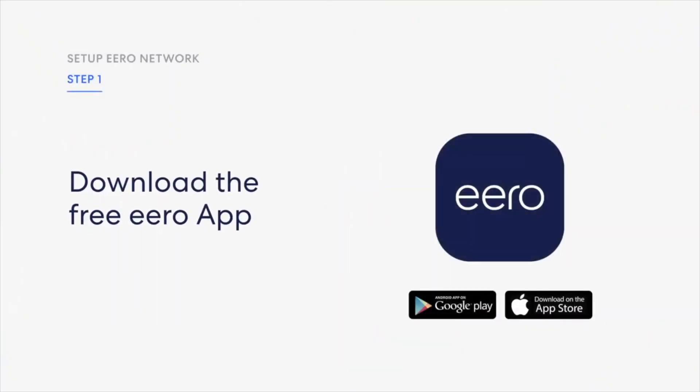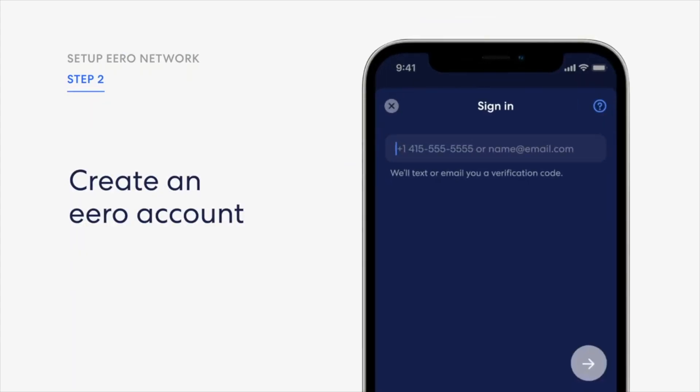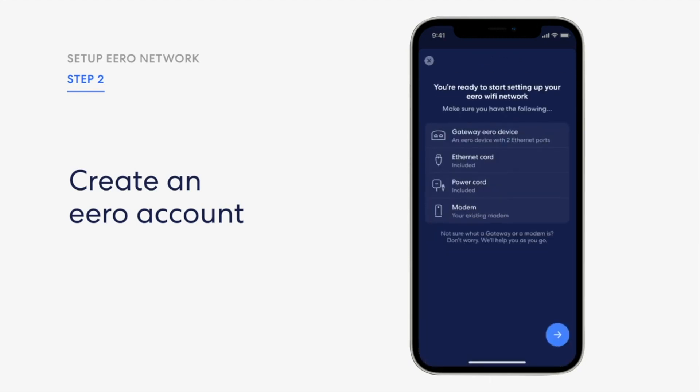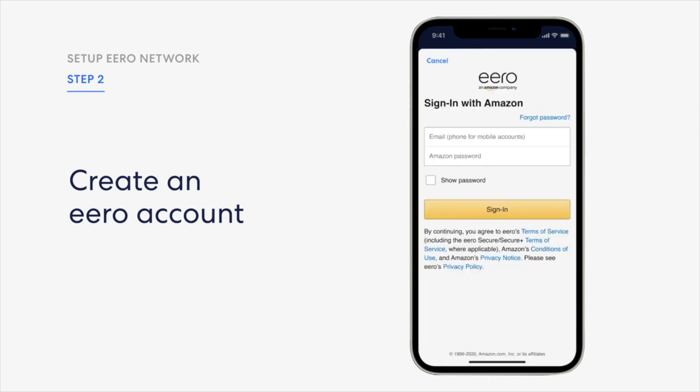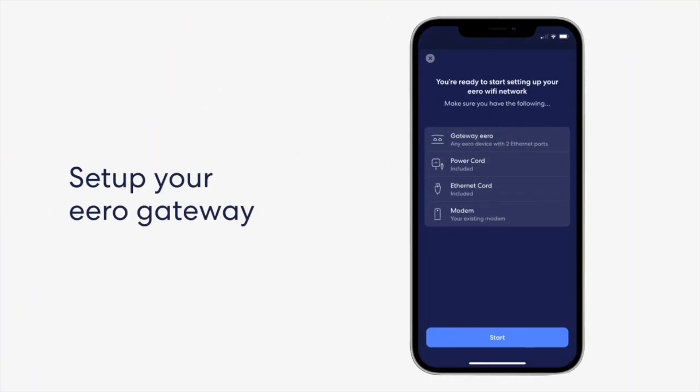Let's go ahead and download the Eero app and create an account. Just enter your email address, grab the verification code from your email, put that in, and follow the instructions. You can also log into your Amazon account — that's an option. Basically you want to set up your gateway, which is the main router at the second location where the internet is coming from Starlink. The ethernet cable has to be connected to that first router, which is the gateway.